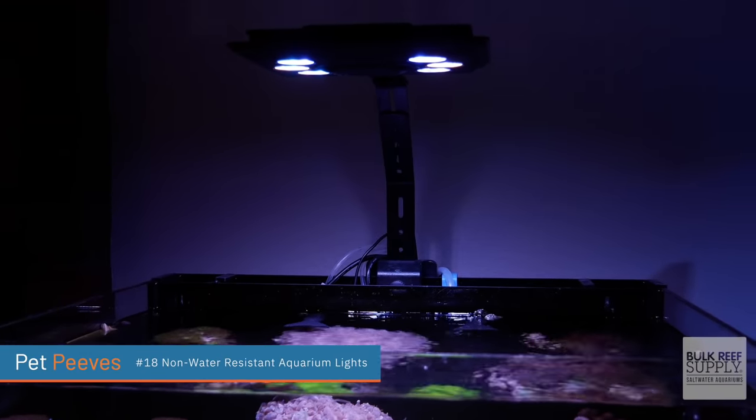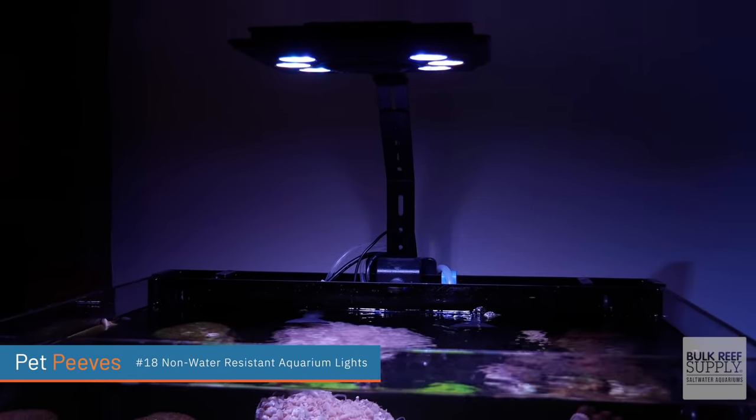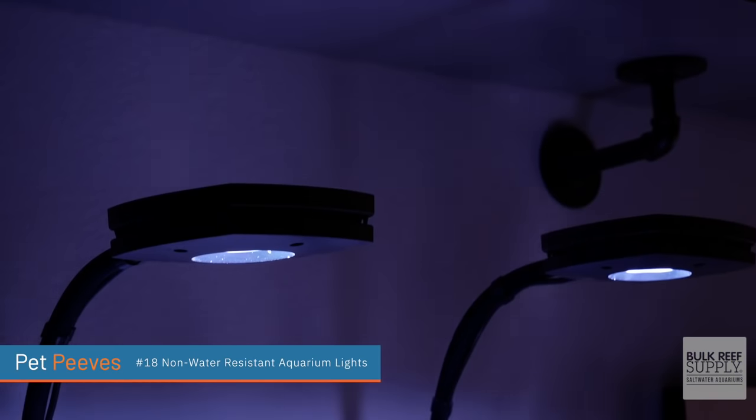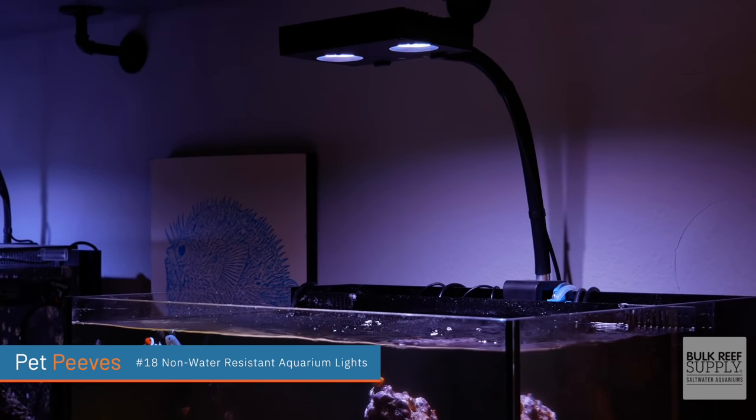Why aren't saltwater aquarium lights at least water resistant? Do manufacturers know that we are putting these over our tanks and that water will probably splash, or worst case scenario, you drop it in? Now I'm not saying that lights need to be waterproof — of course a manufacturer shouldn't be expected to prevent the lights from going bad when they're submerged in water. But this is a saltwater aquarium and it's probably going to be splashing at some point.